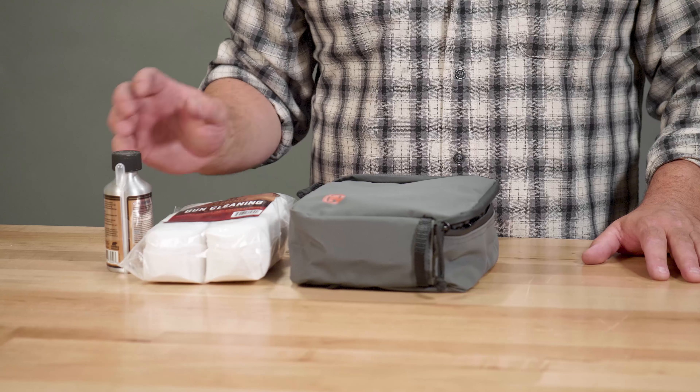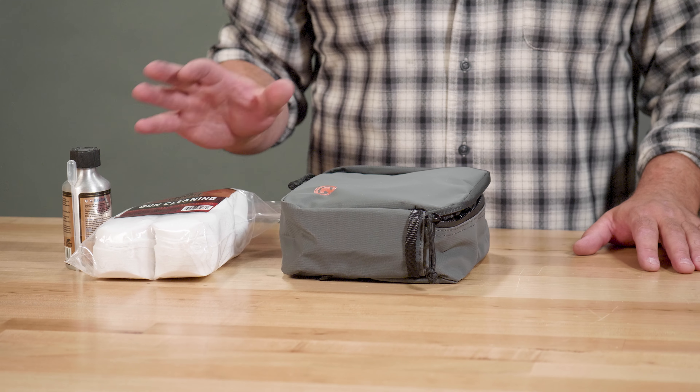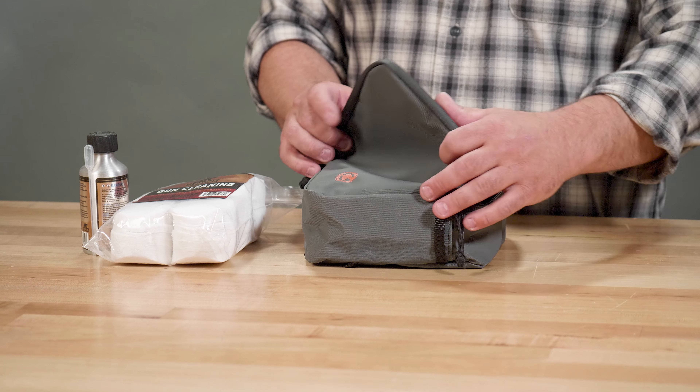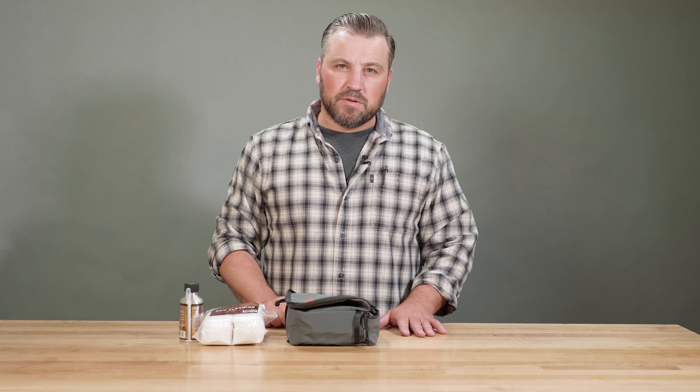We have some patches and some cleaning solvent that comes with the kit to help with the maintenance. Some stuff that we found that works really well — we send you another package with some pretty cool items in it.